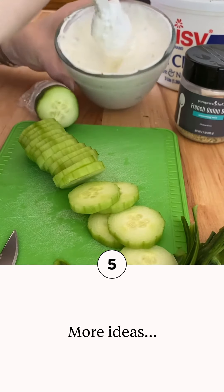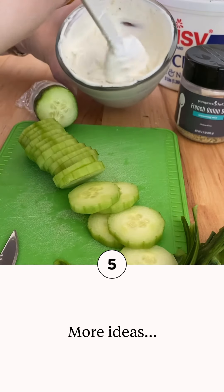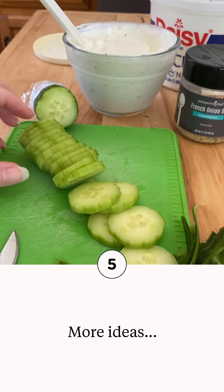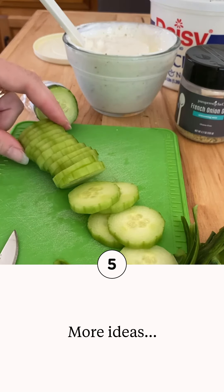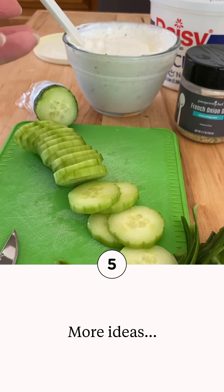We can actually use this dip inside our cool and serve trays. We can put cucumbers in there, carrot sticks, mini tomatoes, and even some fresh broccoli or cauliflower. Within about five minutes you can have your own veggie platter ready for a gathering.